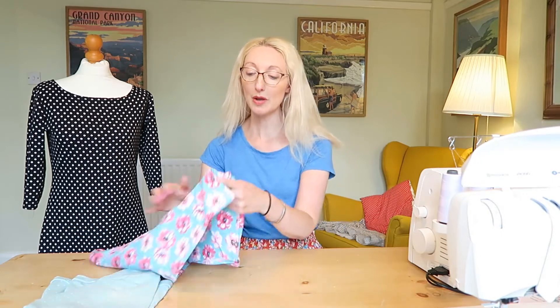I've also made two jersey tops — one has a nice little neck band and the other one doesn't, so I'll talk you through both of them.